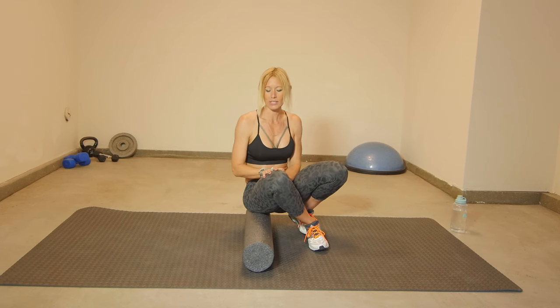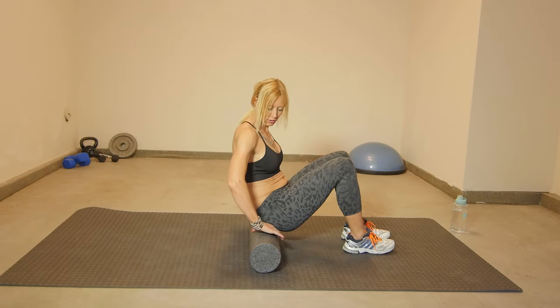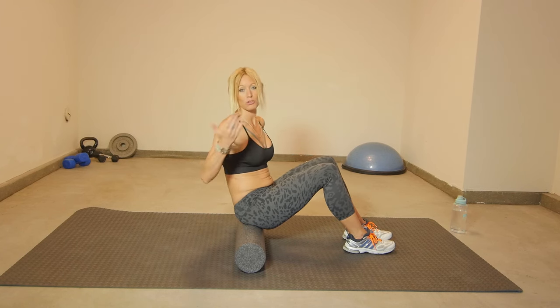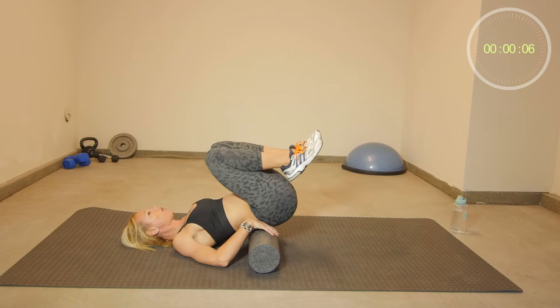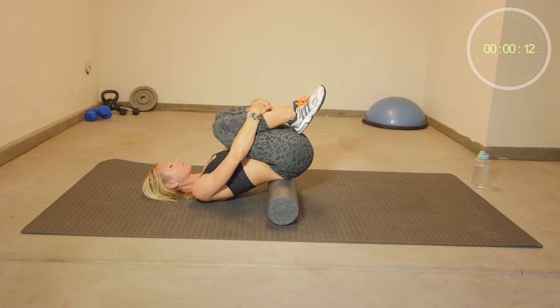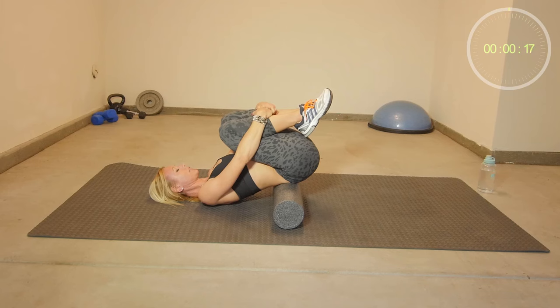The first stretch will be on your back. Each stretch will be 30 seconds and then we switch to the other side. I'm going to be on my back — place the foam roll right underneath your sacrum, bend your knees, hold your knees with your hands and hold this position. This is a nice stretch to release muscle tension in your lower back and increase flexibility in your lower back. We will hold this for about 20 to 30 seconds.